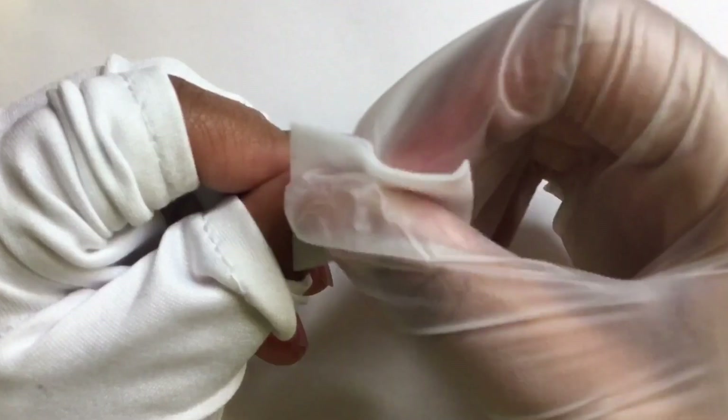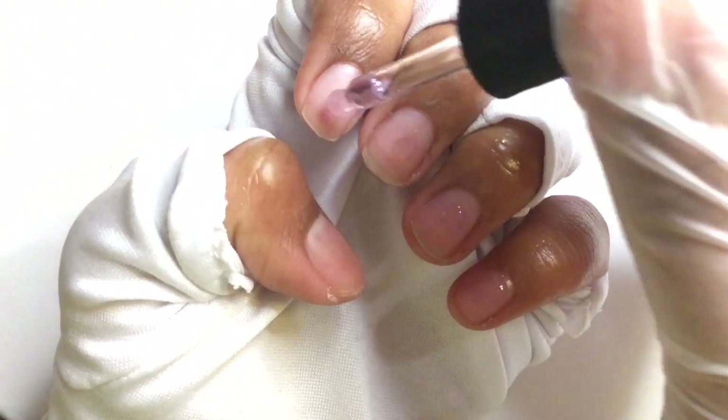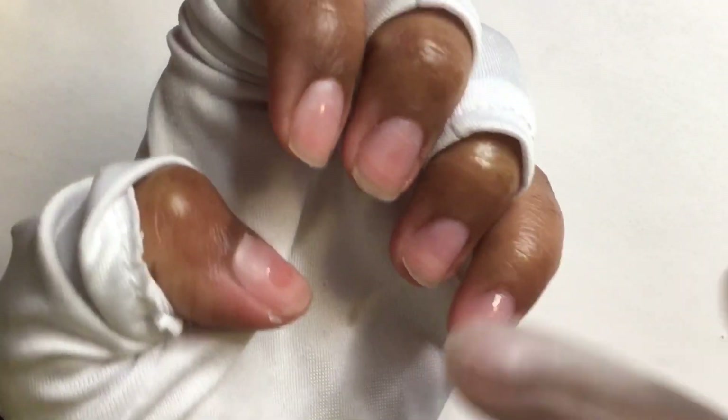So first off, I'm going to clean my nails with an alcohol wipe just to get rid of any dust. By the way, I did push back my cuticles before I started recording. Since I do wear the nails for a couple days, I'm using a peelable base coat — I'm making my own peelable base coat — it just makes it easier to remove the nails, therefore saving me a lot of time.